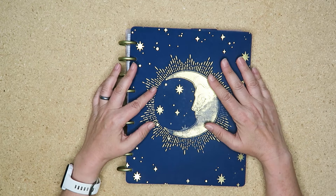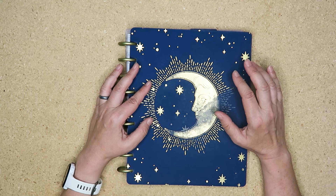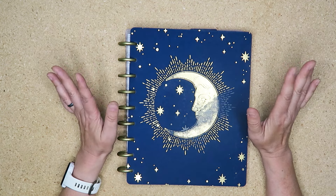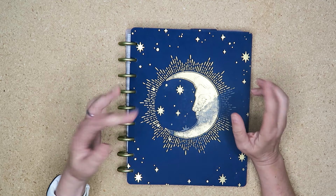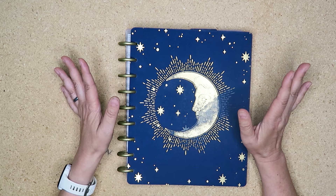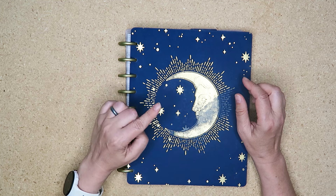Hello my planner pals and welcome back, and if you're new here then thank you for joining me and give me a try. My name is Di, I am here at Creative Karma Design and today I'm doing a little update on my face planner. I'm going to share how I'm currently using it, changes I've made, and we're going to decorate a page in my tarot planner for the first week of May.